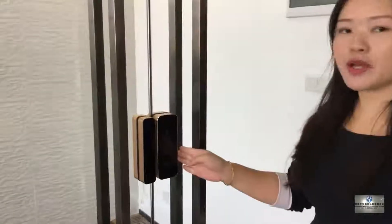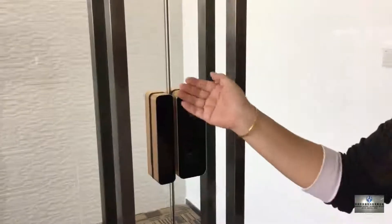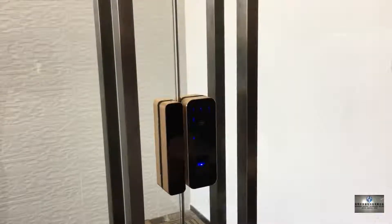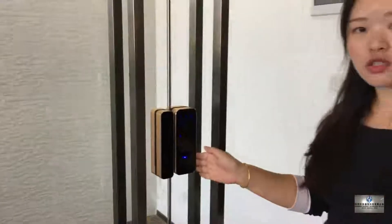Using the fingerprint and the password is very easy. To wake up the touchpad, press the start key and the pump key. Then listen to the voice instructions.